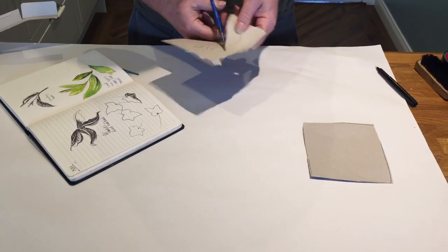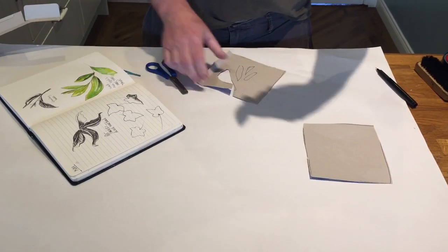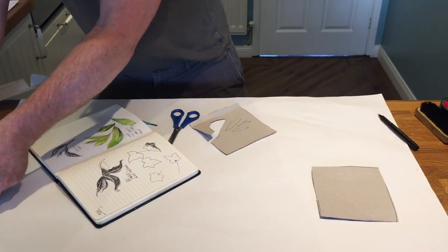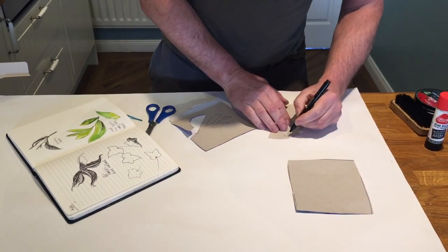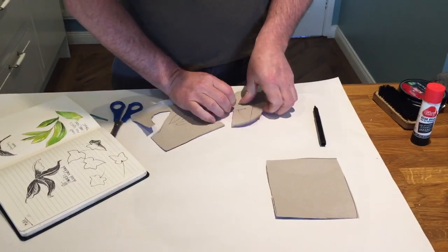I've cut this one out very quickly, and what I'm going to do is add a raised edge on it, so I'm going to draw around a scrap piece of cardboard again. I've got another piece here and I'm going to draw around this leaf again and then cut it out.